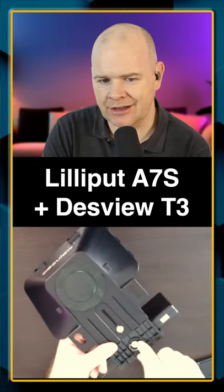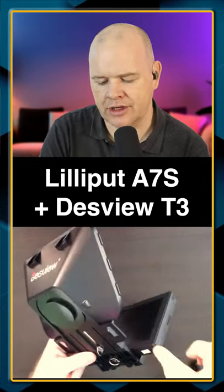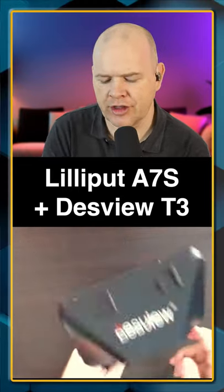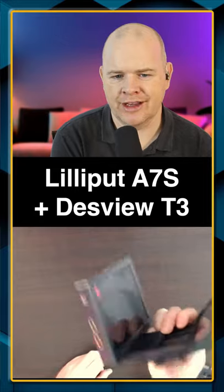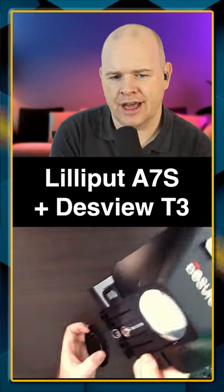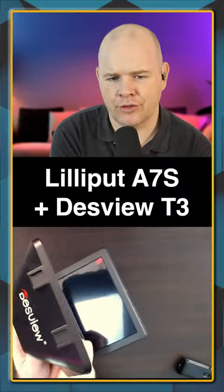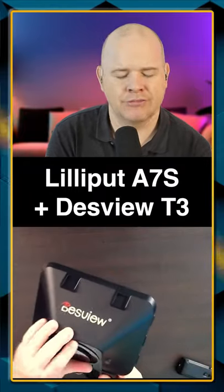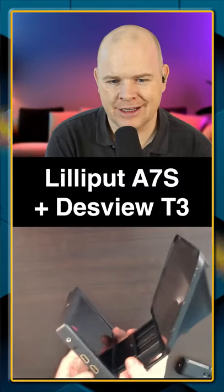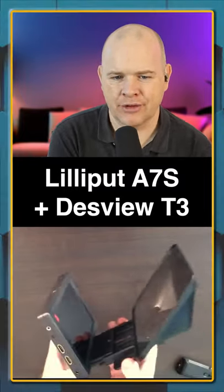You will just have to slightly elongate the hole because the Lilliput is slightly thicker than this attachment. But once you've done that, you've basically got a teleprompter. And if you've seen my previous video, this just simply sits over the front of your computer, your computer over the front of your camera. And there you go — you've got yourself a really neat, compact little teleprompter.